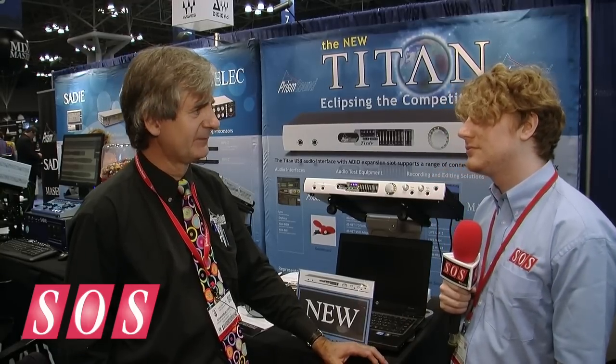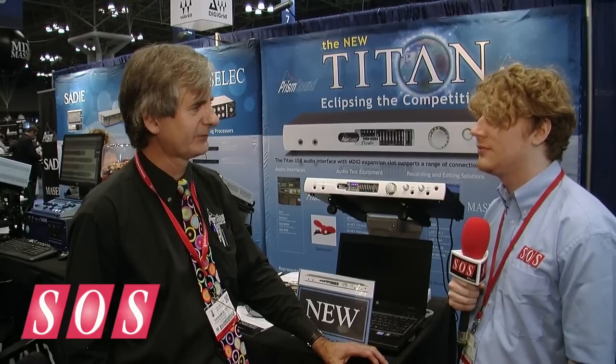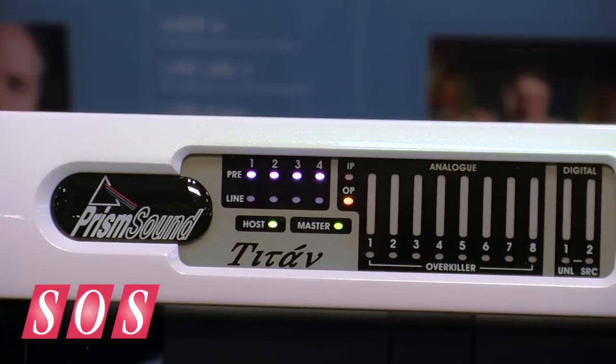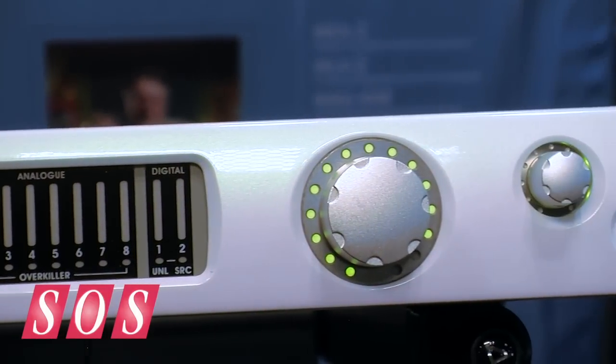In a nutshell, I think that pretty much summarizes it. So when's it going to be shipping and how much is it going to cost? This is priced at £2,995 for the base unit in the UK. The expansion module will be extra, in the region of about £800. And in the United States, this will be priced at about $5,000, and the expansion card will be around $1,000.